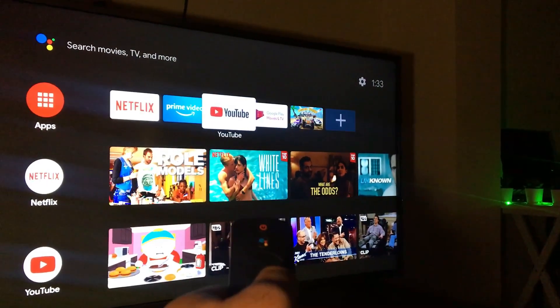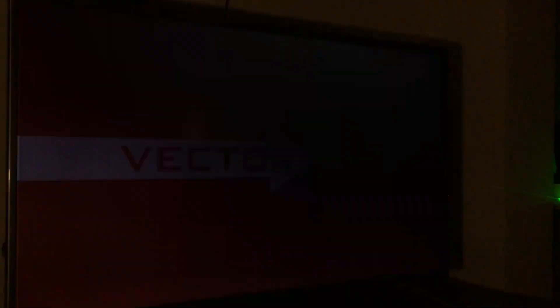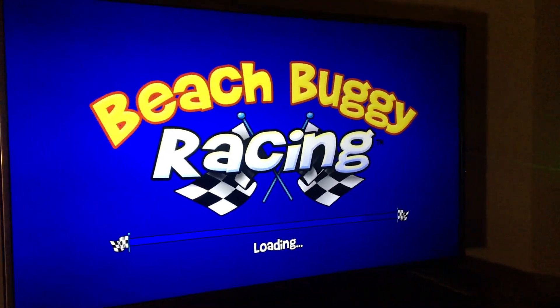You can install Android TV games and apps from the Play Store. Game pads are supported, but you can also play a ton of games using just the remote.